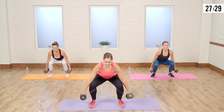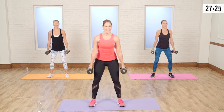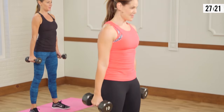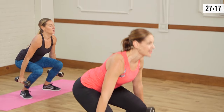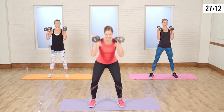Really flex the buns on the way up. The more you squeeze, the better it's going to be for you. Squeeze it here. We're going to add on — take those weights right in front of your shoulders. Same squat, now add a shoulder press. Take it down and up.